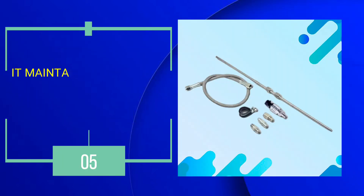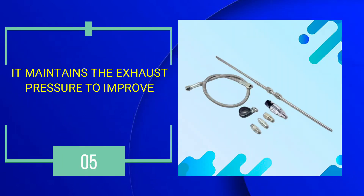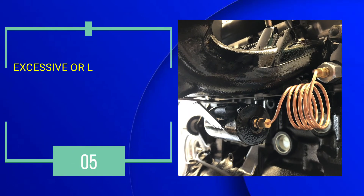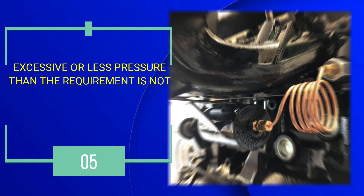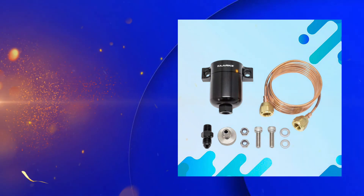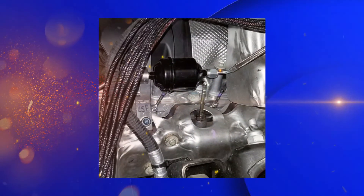Number 5: It maintains the exhaust pressure to improve the vehicle performance. Excessive or less pressure than the requirement is not good for the vehicle's performance. So, the exhaust pressure sensor works to maintain and keep a balance in the exhaust pressure.